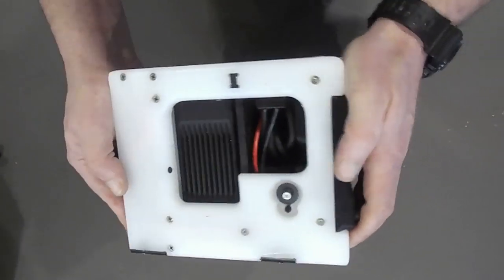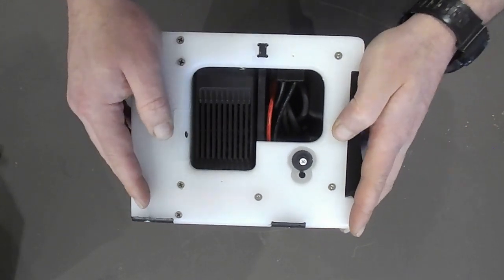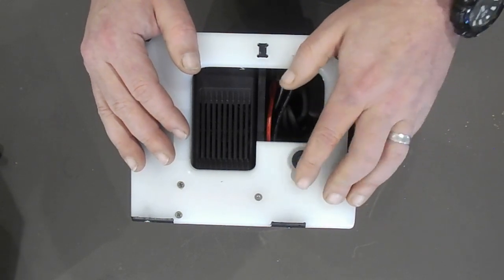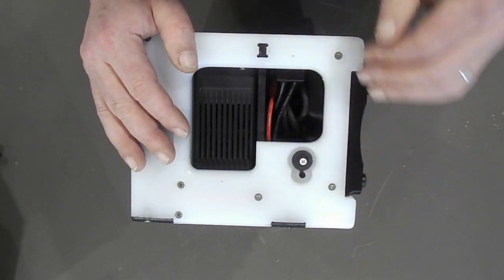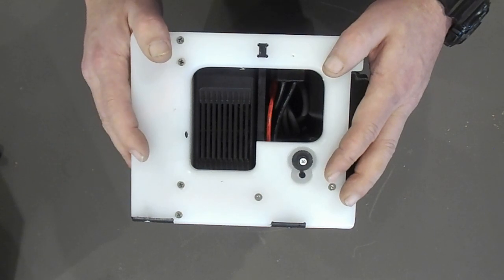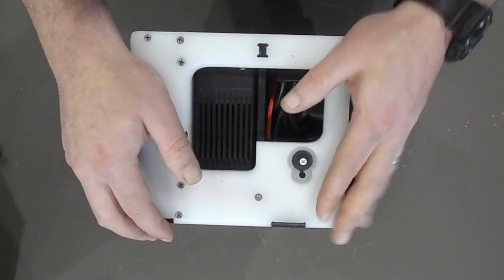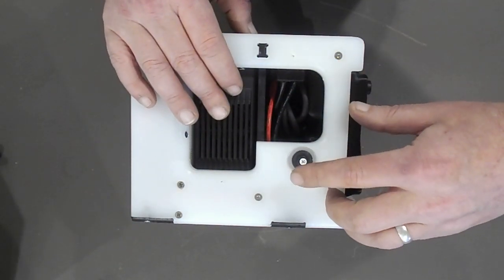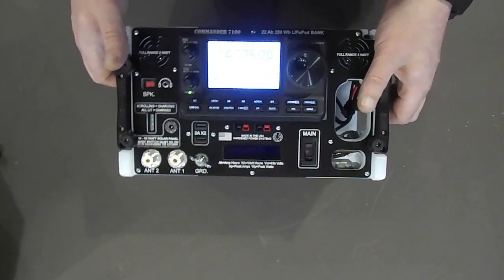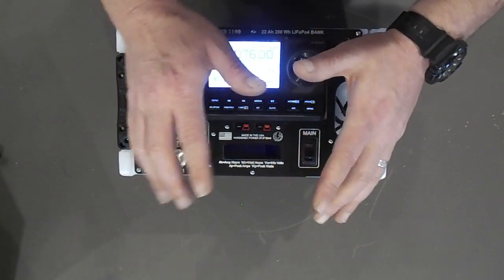We've got a BMS built into the system for the LiFePO4 batteries, and part of that BMS is a low-voltage disconnect. That's important because if you want to damage a LiFePO4, the best way to do it is run the battery way down under voltage and let it sit there for days or weeks. If you just let the battery sit neglected you'll shorten its lifespan. This is a standard 30-amp thermally operated breaker that slaves to the Andersons, so you can pull 30 amps distributed off those Andersons with no trouble.